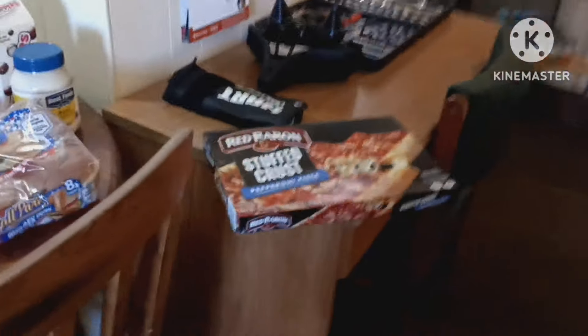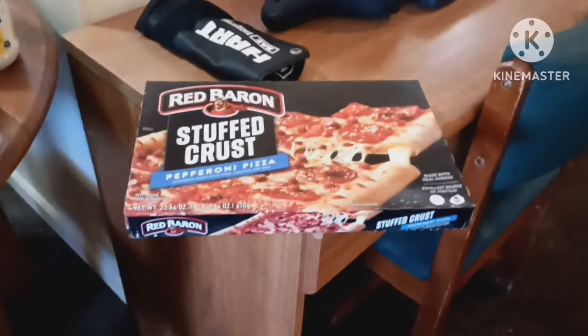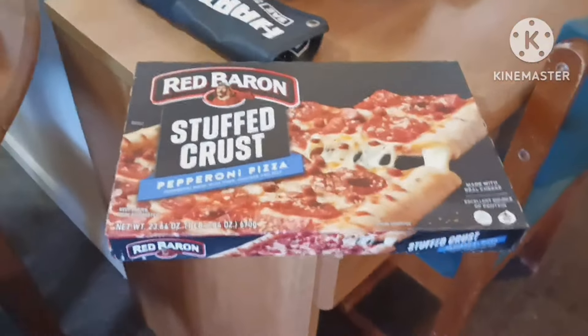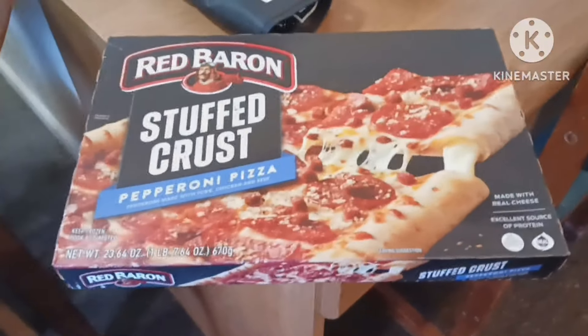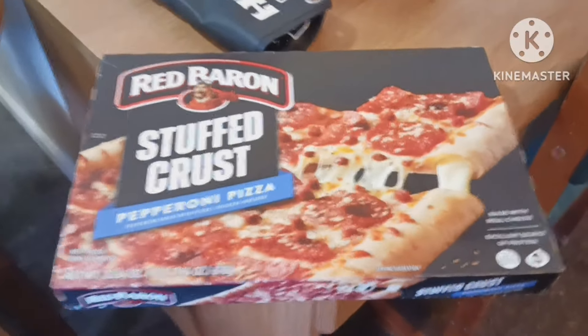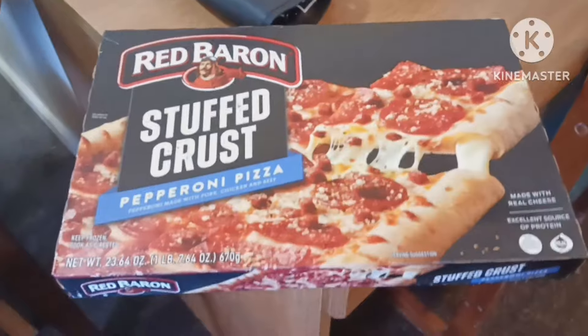Well, I just got back — the Senior Bus just dropped me off from Family Dollar and I just picked up a few things. I got this Red Baron Stuffed Crust Pizza — the rectangle one. It's good, and they're like eight bucks. Really good.